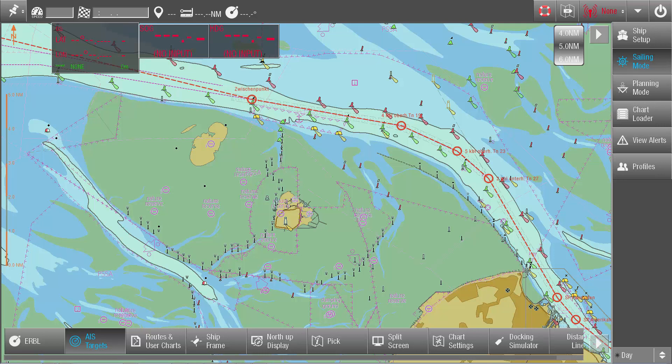Various service providers offer this AIS data service via internet. Our sales team will be happy to assist you in finding the right provider. Of course, to receive this data, the PPU must be connected to the internet. This can be achieved via GSM connection.